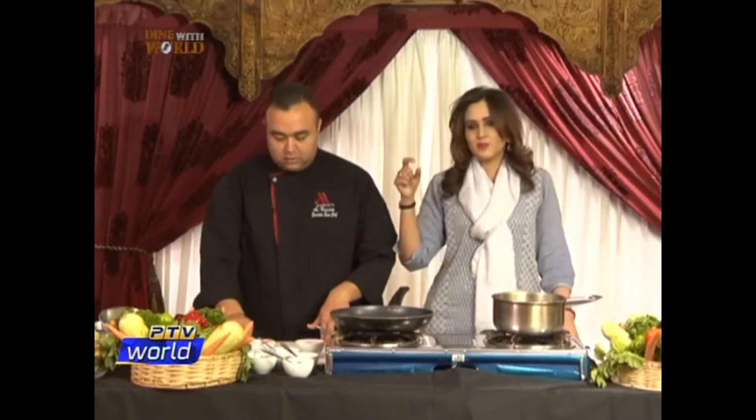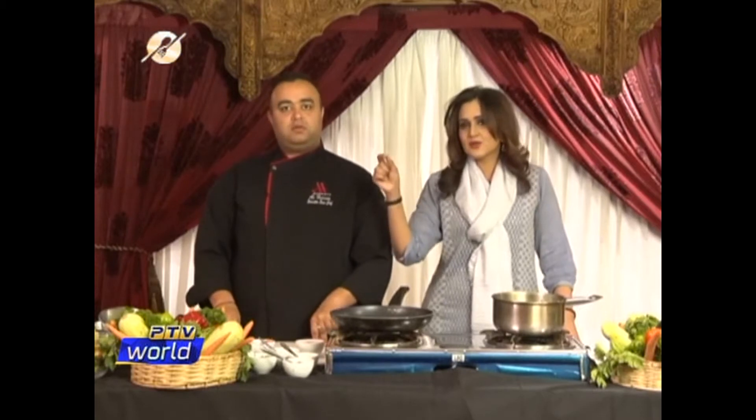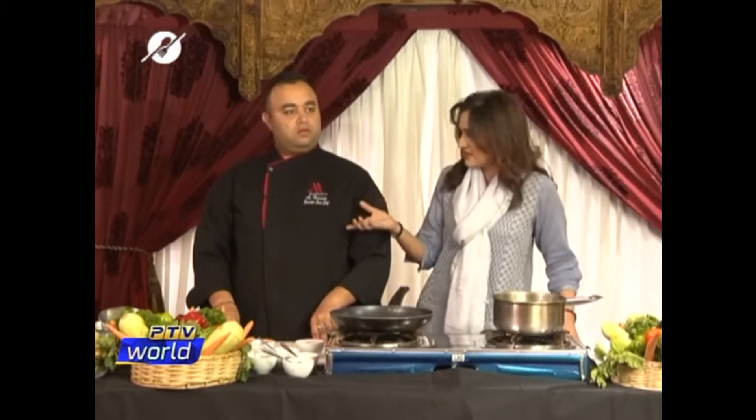So to recap: you take mayonnaise, 1 lemon, garlic paste, salt and pepper — just a pinch — and you're ready. Perfect.